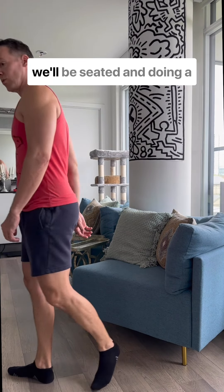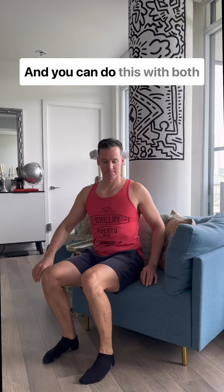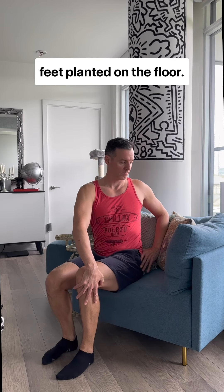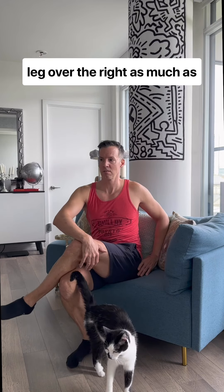In today's two-minute tune-up, we'll be seated and doing a hip and back release. You can do this with both feet planted on the floor, or if it's comfortable for you, you're going to cross the left leg over the right as much as is comfortable.